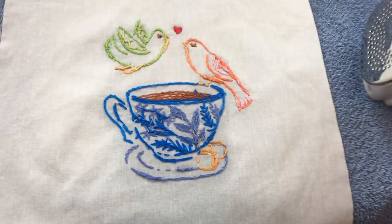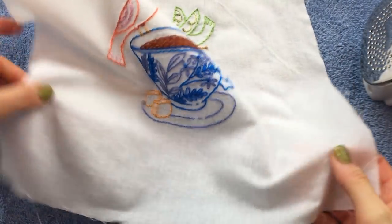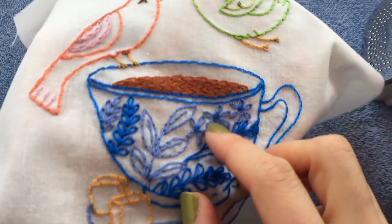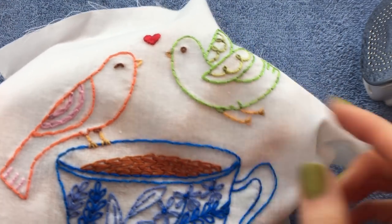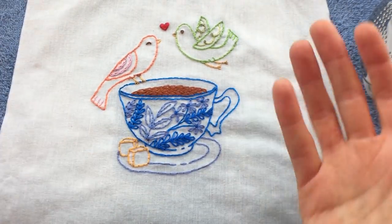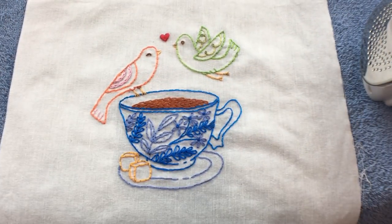And there we go — it is just about dry, nice and flat. Our stitches are still three-dimensional; they have not been squished because we used that fluffy towel. I'm going to let this air dry a little bit longer, but it's pretty much dry from pressing. So we have a finished embroidery.